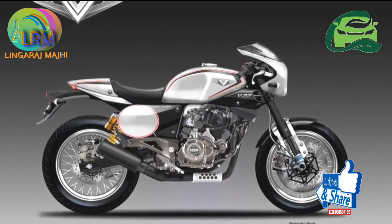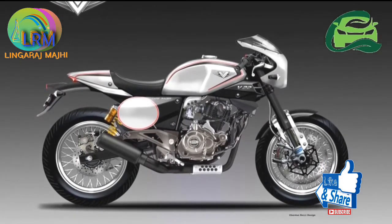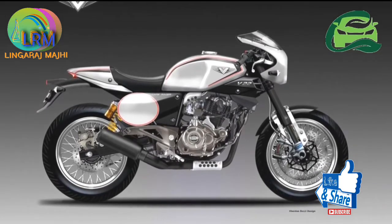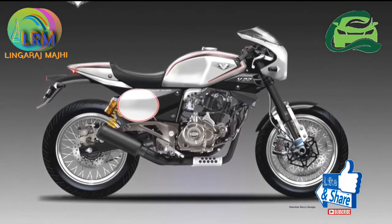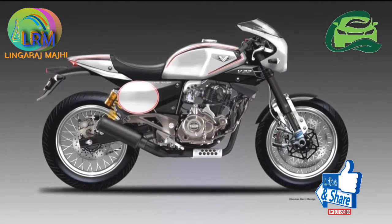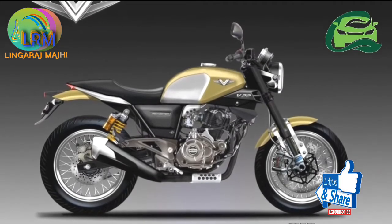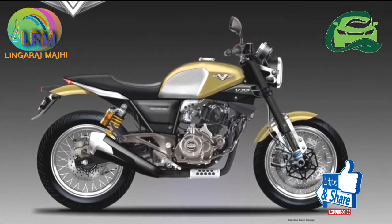The newest addition to the Bocacci V series, the Bocacci V12, was just introduced, and there is already speculation of bigger options in the works. The Italian designer has released a few renderings of the Bocacci V22, using the Bocacci Pulsar 220 as the base.